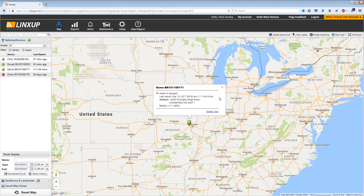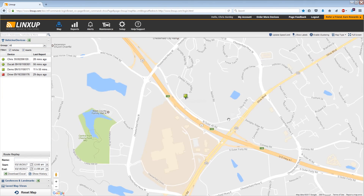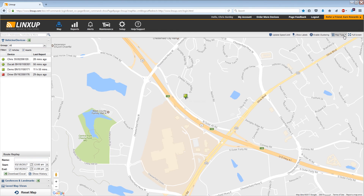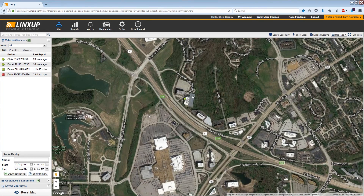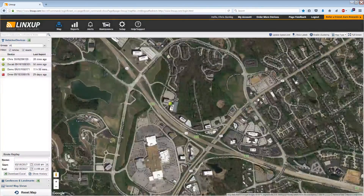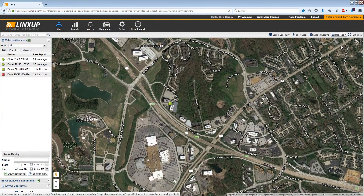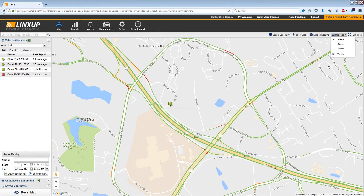I'll go ahead and show you some of the other features on the mapping software. I'm going to zoom in so we can get a better look. Just like Google Maps, you can change the map type — I'll switch it to satellite so you can see the imagery view of where the device is located. You can also change it to the terrain feature. And I'll turn on the traffic layer to show you that the LynxUp software will display traffic near your device, just like in Google Maps.